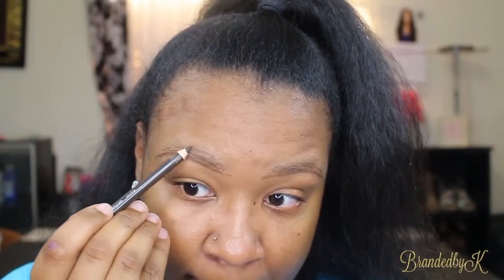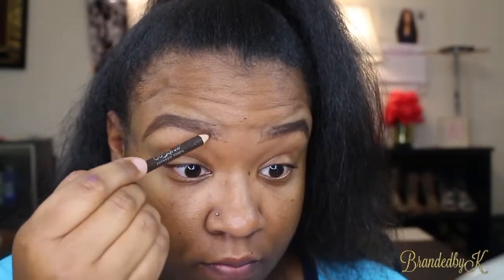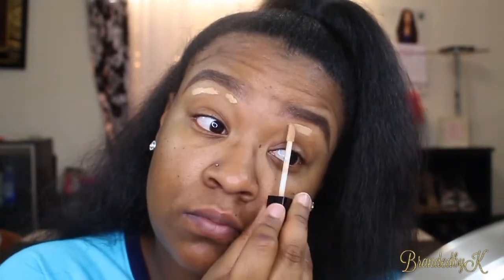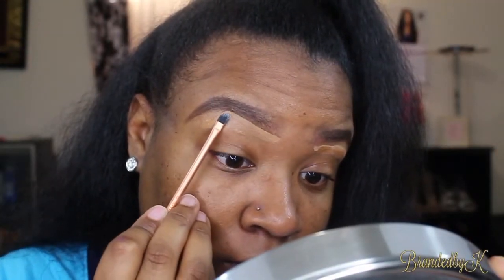I'm going to start by using the Ruby Kisses brow pencil in dark brown. I have a full brow tutorial linked above — it's basically the same concept, so click the link if you'd like to see that. Then I'm going in with the Wet n Wild in the color medium dark cocoa, and I'm using a Real Techniques brush to sculpt my brow.